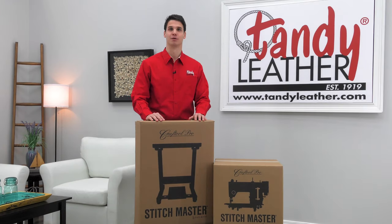Welcome to the assembly video for the Craft Tool Pro Stitchmaster Sewing Machine by Sailrite. This assembly video is going to walk you through all the necessary steps on assembling your new leather sewing machine.